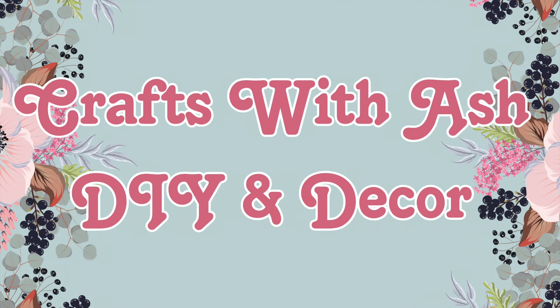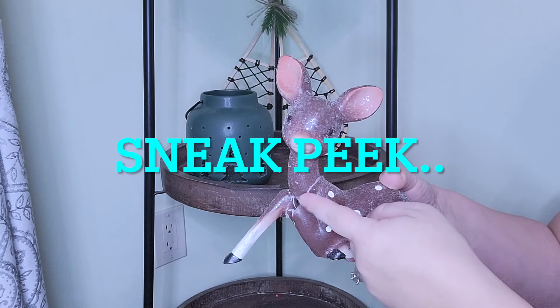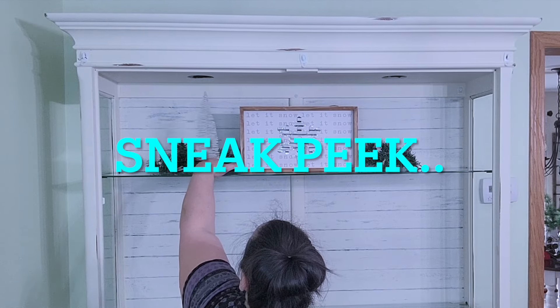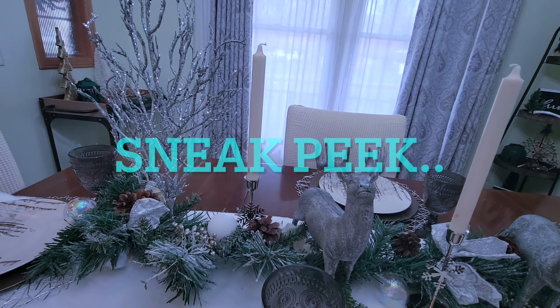Hi and welcome to Crafts with Ash DIY and Decor. My name is Ashley and today I'm taking you along with me as we transform my dining room and entryway into a winter wonderland. If you want to see how it all came out, stay tuned.